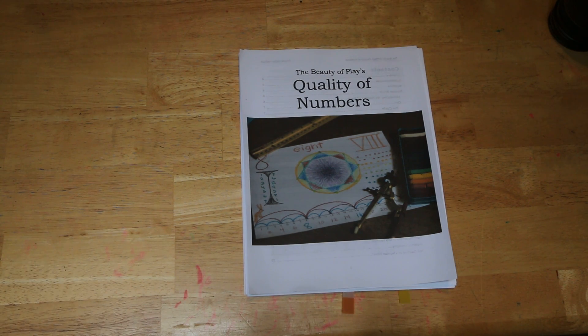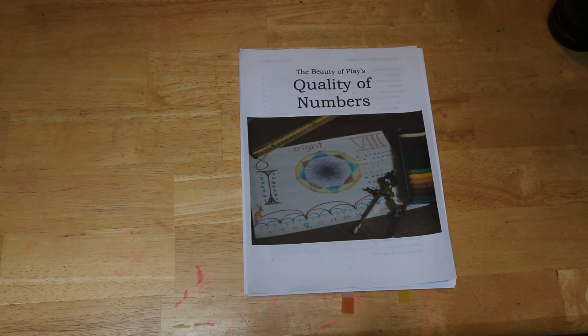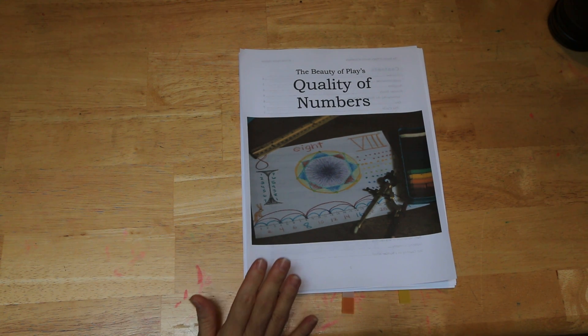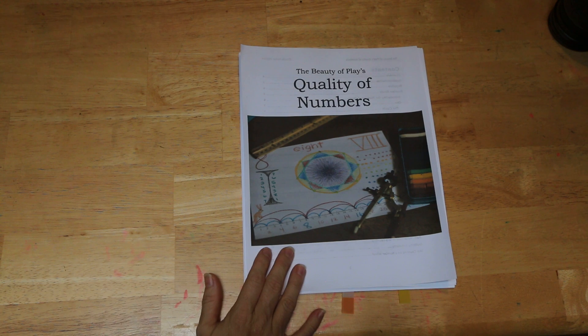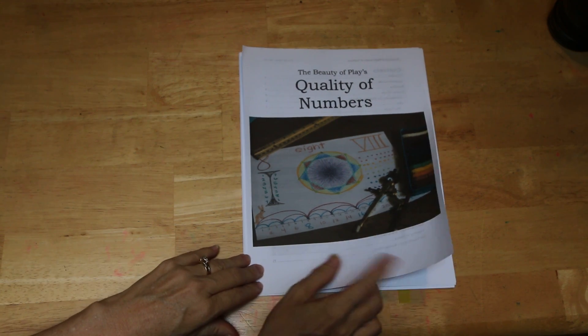Hello everybody, this is Della from The Beauty of Play, and today I'm going to give you an inside look into my curriculum, The Quality of Numbers. This curriculum is perfect for first grade. It can also be used for pre-k and kindergarten and up to second grade, but second grade will probably need a supplement.